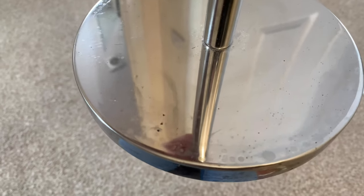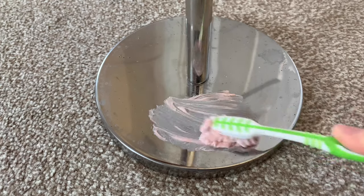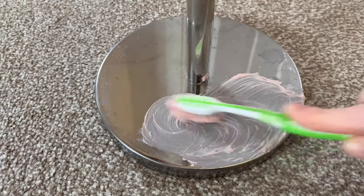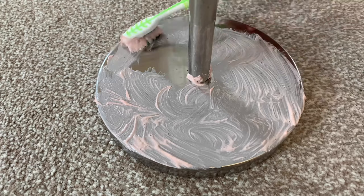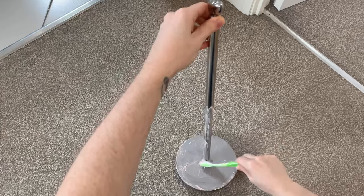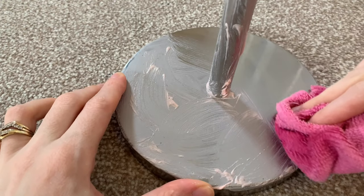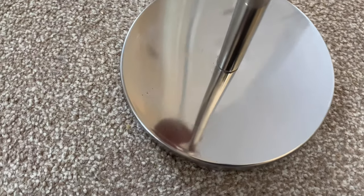Seeing what it did to the shower instantly made me think of the toilet tissue holder in the en suite, because I've been close to throwing it away so many times — it had lots of speckled rust and nothing seemed to get it off. But as soon as I saw what the paste did on the shower I gave it a go, and again it worked like magic. It got rid of all the rust and left it super shiny. So if you're thinking of throwing something away because it's rusty, definitely give this a go first — you can probably restore it and make it look good as new.